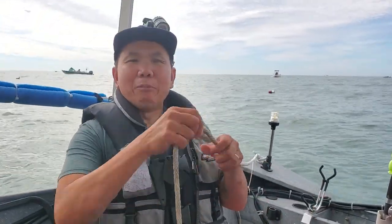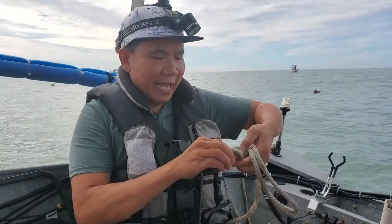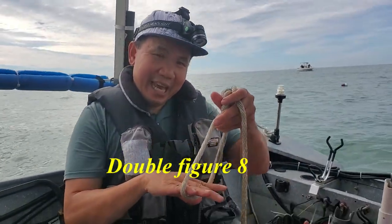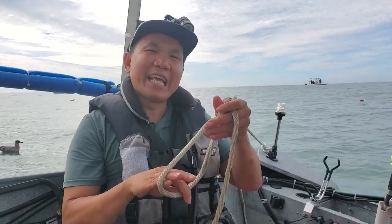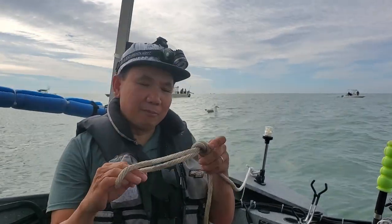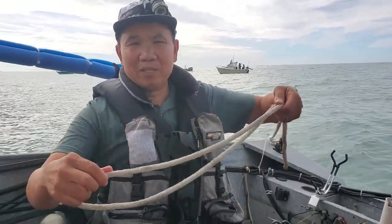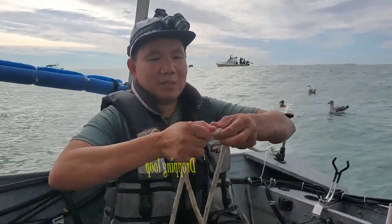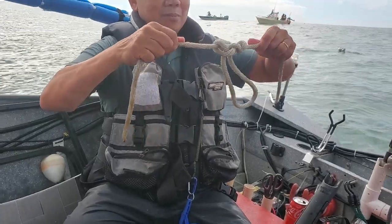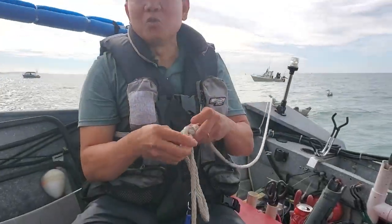What I'm going to do is create a loop. You can do any kind of loop — a double figure eight, for example. You create a loop and then put your feet in here, and it acts as a step for you to get back on your boat without a ladder. When I fell off, I will try to tie the knot while in the water. You can do a double figure eight, a drop and loop — any kind of loop you can manage at that time.